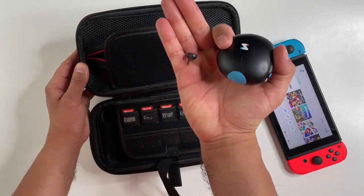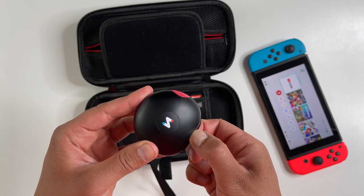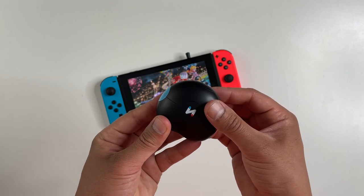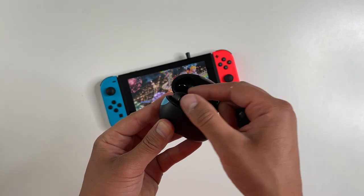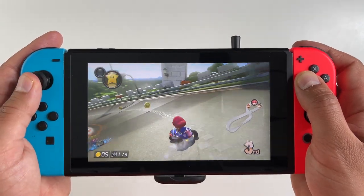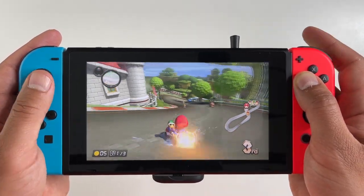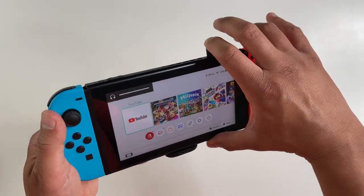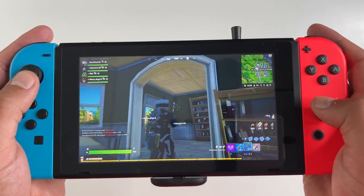We're going to check out all of it one by one, starting with the Bluetooth audio kit. What's unique here is that in addition to the Bluetooth adapter, you're also getting matching earbuds as well as a charging case. This bundled approach makes the connection process essentially plug and play, and it's just so much more compact and easier to carry around.